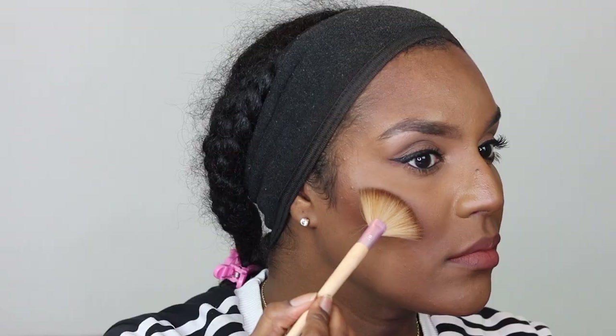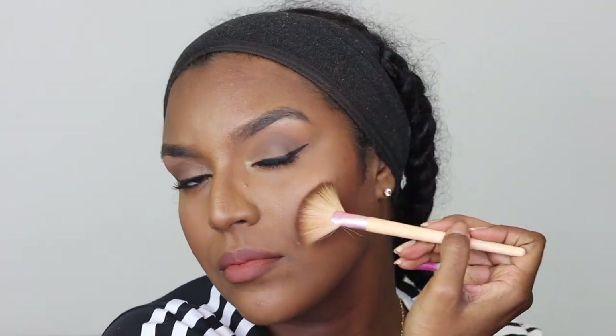Now I'm taking this Vivid Baked Bronzer in Rock On World and applying it on my cheekbones, the tip of my nose, bridge of my nose and cupid's bow — just in places where light naturally hits the skin. I think they may have discontinued this bronzer but it was one of the popular shades for deeper-toned girls. It's a really nice goldy bronze shade — not too yellow, not too red, just perfect. I'll be using it very sparingly since it's discontinued. I'm just using my beauty blender to dab out any areas that look too bright.